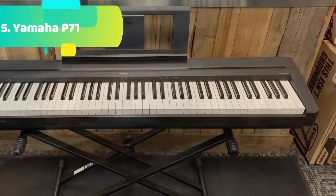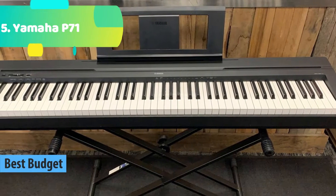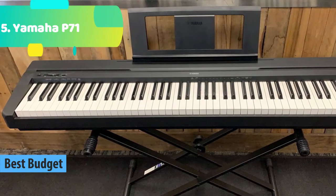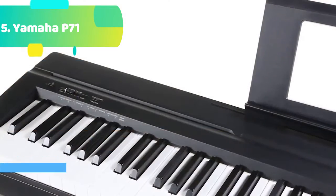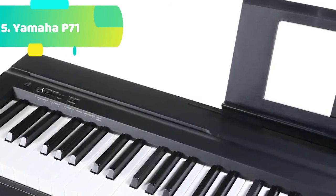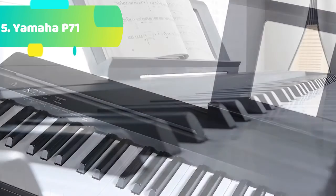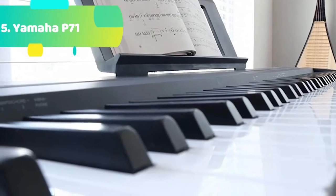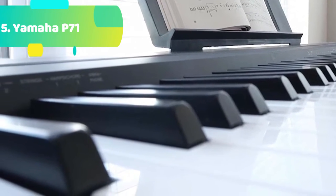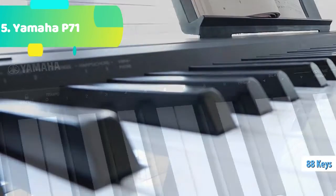At number 5 we have the Yamaha P71, an Amazon exclusive model that includes a power adapter and sustain pedal. It features 88 fully weighted piano-style keys that simulate the feel of an acoustic piano and provide a quality playing experience. It contains 10 different voices, including digitally sampled tones from real Yamaha acoustic grand pianos. Dual mode lets you combine two voices together, like piano and strings, for an inspiring new playing experience. Its slim and stylish design has a depth of less than 12 inches, and the P71 weighs only 25 pounds.